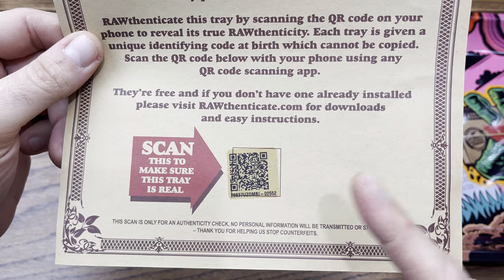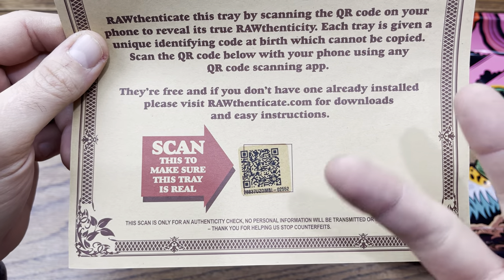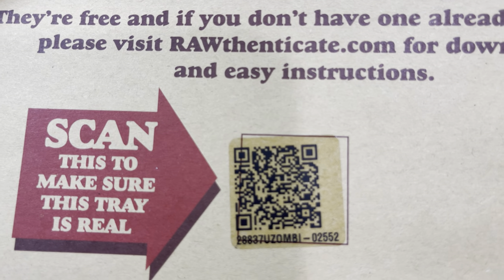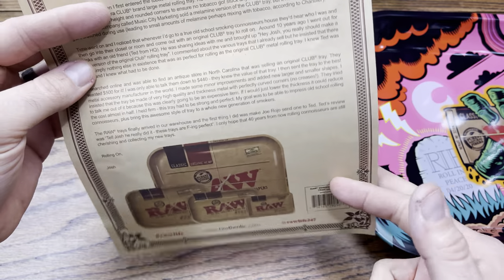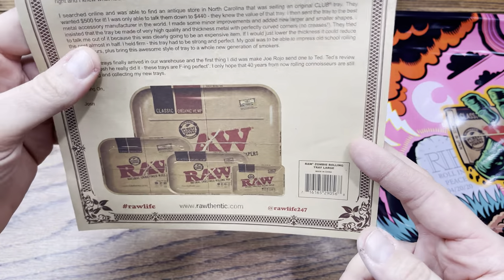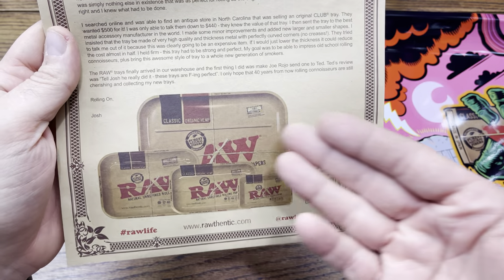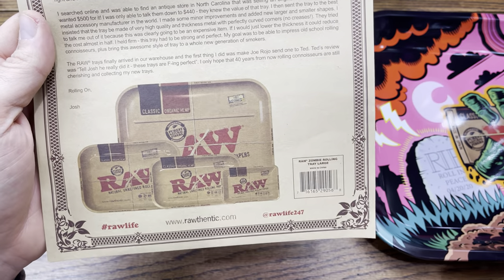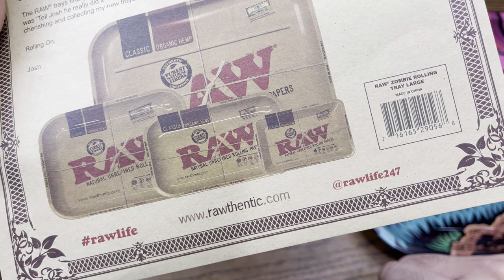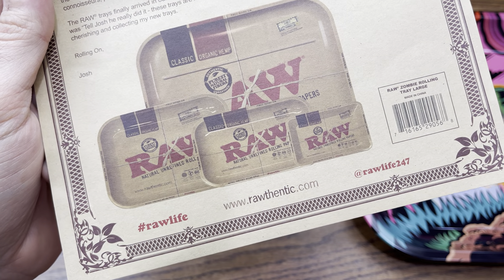If you don't have a scanner installed, you can visit rawauthenticate.com and put the number in. You can actually scan mine on your screen to see how authentic this tray is — pretty cool. This RAW authenticate thing is something new they started doing. They used to just include a paragraph explaining the RAW rolling tray backstory, but now they've added pictures, the scan barcode, hashtags, and social media info: RAW Life on Instagram, raw-authentic.com, and #rawlife.